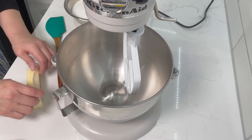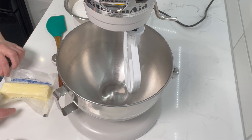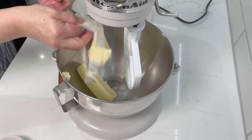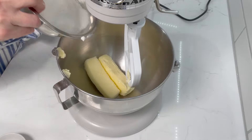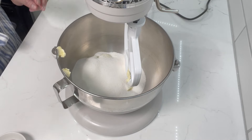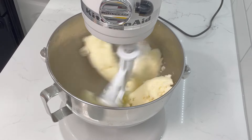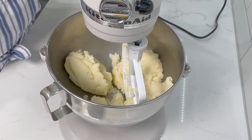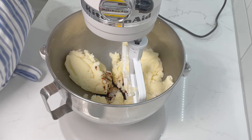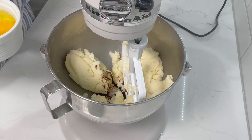On our stand mixer we're going to add in our butter and our sugar and beat that until very fluffy. Then we're just going to add our sugar and give this a good mix. We're going to add in the vanilla and then add in the eggs one at a time, waiting until they're incorporated before we add the next one.